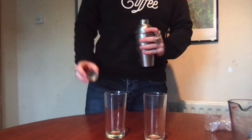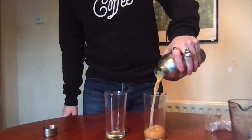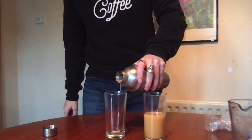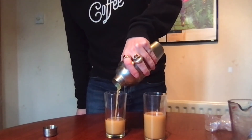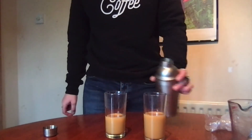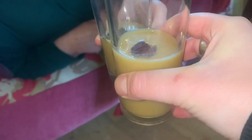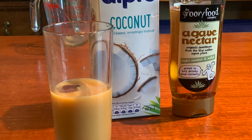Get ready to pour, remove the top lid and strain through the cocktail strainer. If you don't have a cocktail strainer on your cocktail shaker, a tea strainer will do. Pour in two equal amounts and add mint leaves at the end to garnish. Finally, just serve and enjoy. Thank you for watching, do hit those like and subscribe buttons and check us out at www.getbean.com.